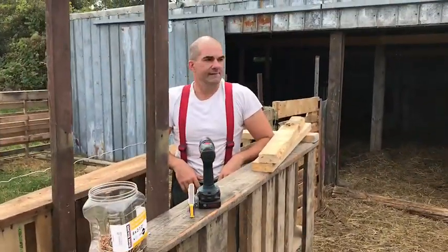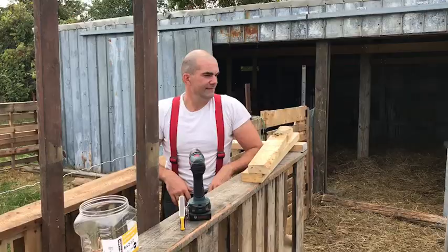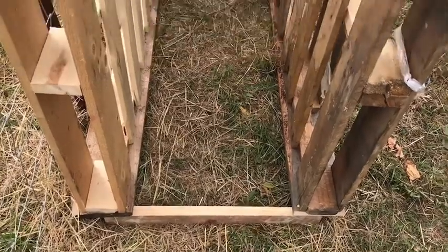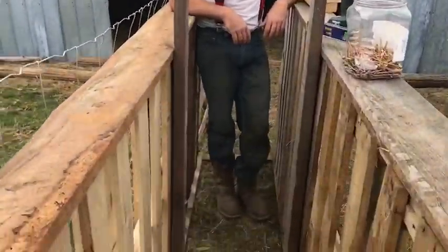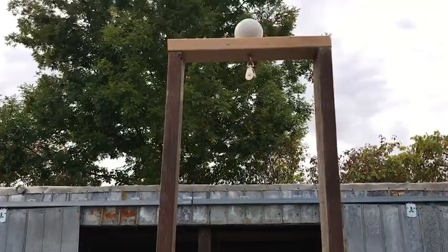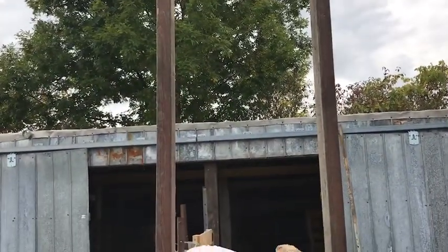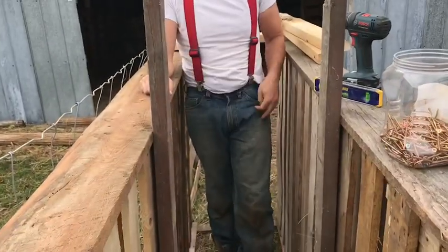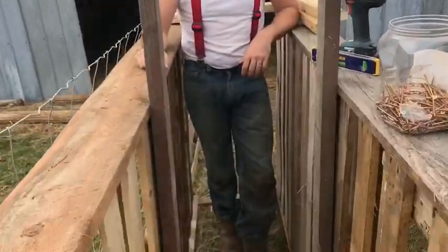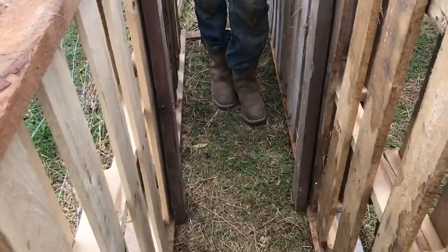I've got one sheep trapped already. So we've got a bottom brace, top brace, and our chute. In the middle we're going to have a guillotine gate that keeps the sheep up front where we want it, without it backing up. There's our brace with our pulley. Now we're going to set up the gate part of it.